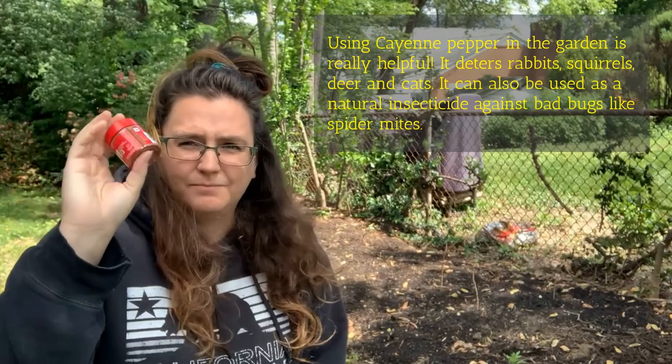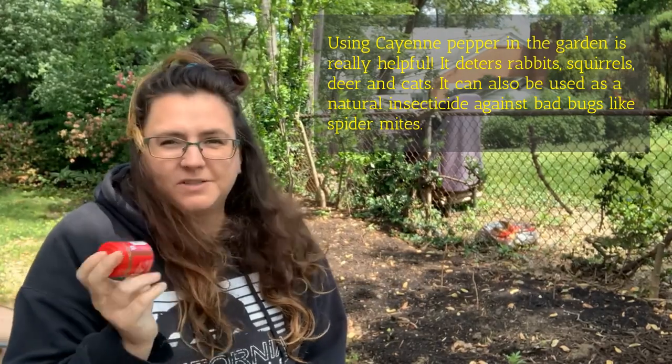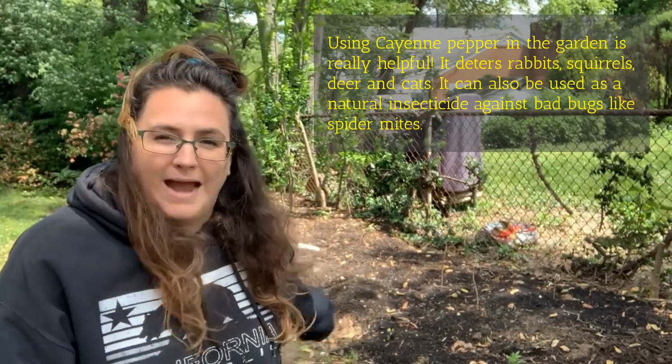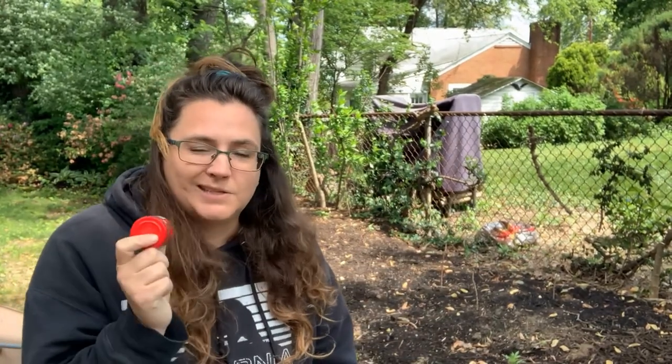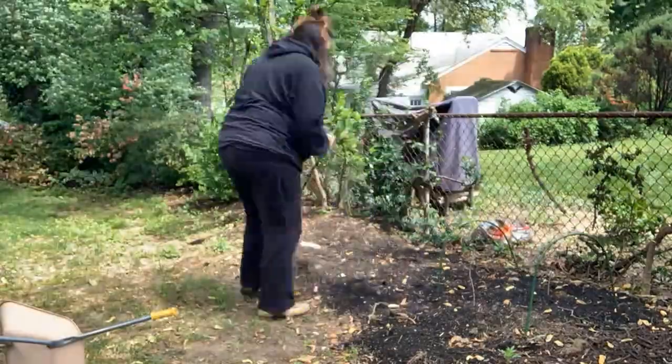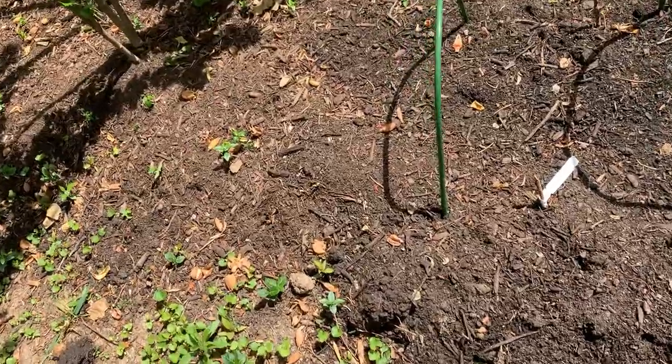I also have some cayenne pepper, and I'm going to sprinkle ground cayenne pepper around the plants. That helps keep some pests away, and if any cicadas burrow up from the ground, this will help keep them away from the plants directly as well.